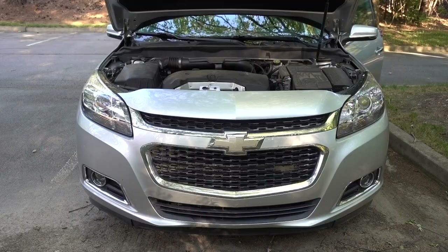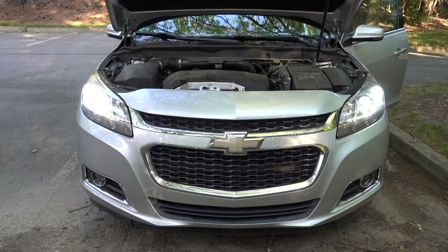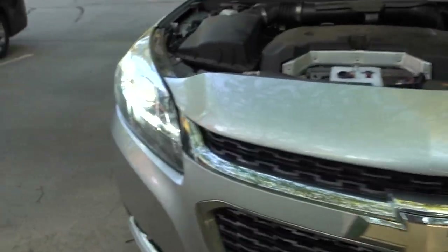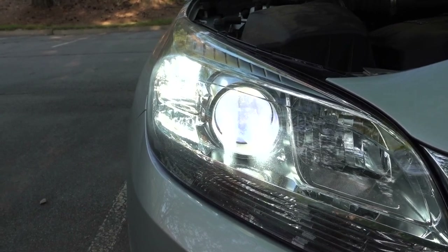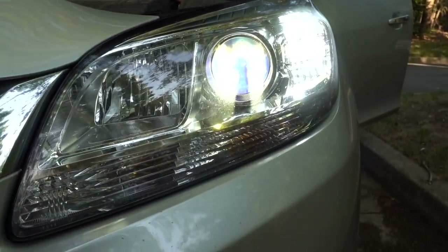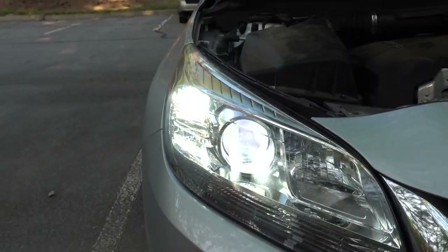Now let me turn on the lights. That one looks bright. These ones are brighter than the other ones. If we put the camera down and try to aim it at the light, you can see the old one — now the new one. It's super bright.